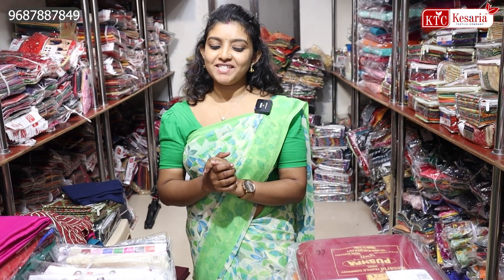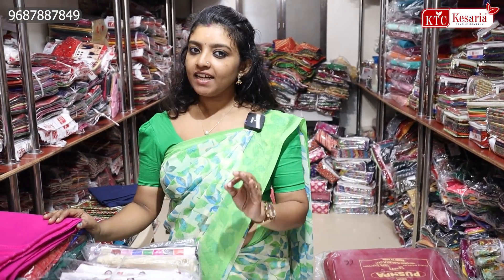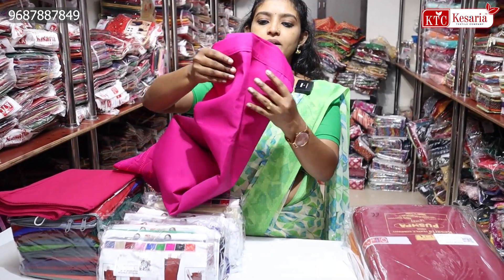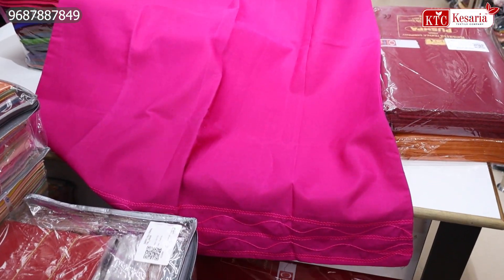We are going to be able to get the testers in a new video. We are going to be able to get the stitching shop. If you have a special video, I will have a collection of underskirts. This is a collection of variety. The starting rate is £69. This is a swiss cotton. There are free sizes available.